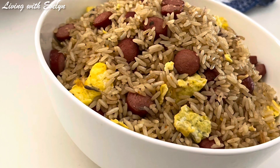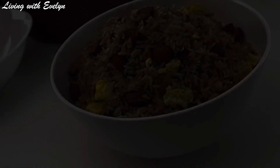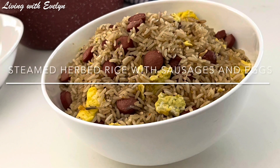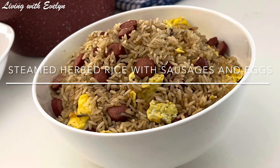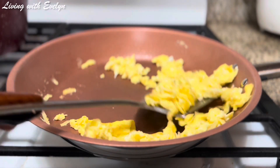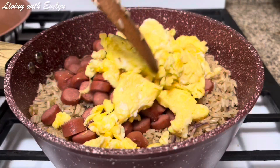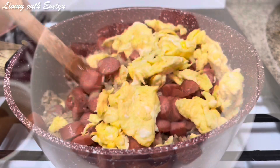Welcome to my channel! My name is Evelyn. Today we are making this yummy steamed herbed rice with sausages and eggs. This recipe is so quick and easy to make — you can make it on those busy days or those days you do not feel like spending so much time in the kitchen. I promise you're gonna love it! Let's run through the ingredients.